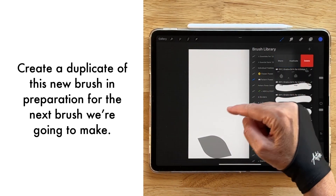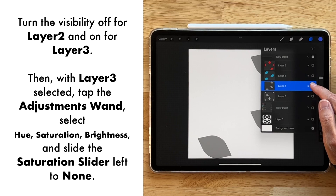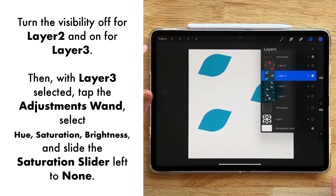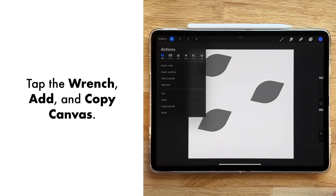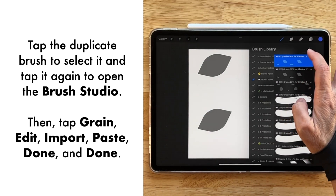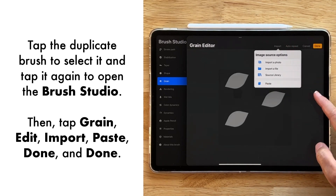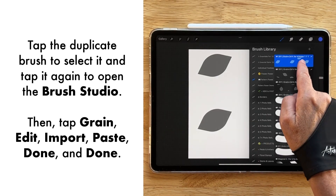We're going to create a duplicate of the brush again and move on to our next color — the blue layer. With the blue layer selected, come over to Adjustments, Hue Saturation and Brightness, dial the saturation down, go over to our wrench and Copy Canvas. With this duplicate, tap it to open it, go to Grain, Edit, Import, Paste, and we have our next set of shapes right there. Done.